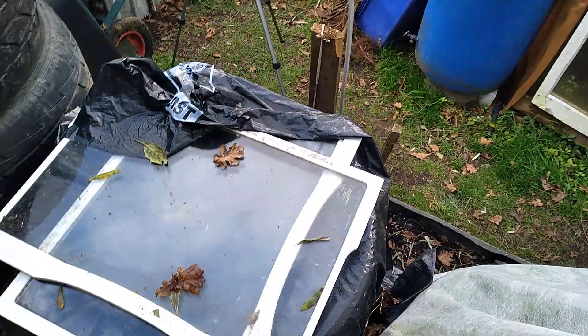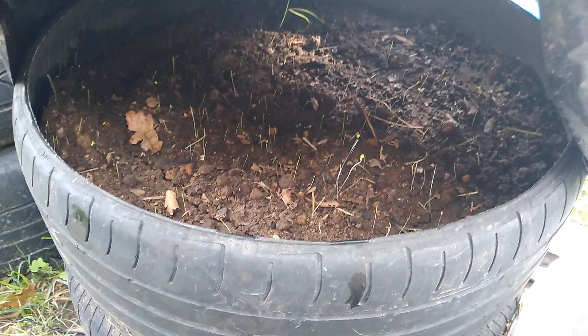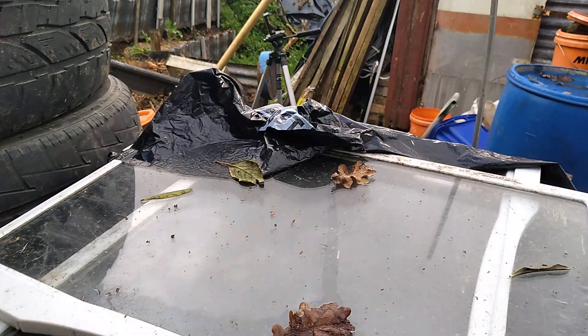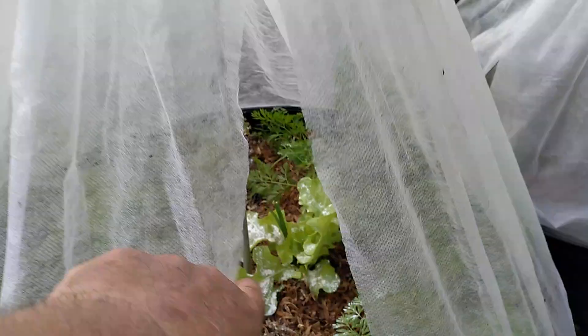Moving along, we use these glass fridge shelves to force seeds, and also black plastic. Yep, we're seed forcing — we've probably got carrots in here because of the depth. Anna likes to go deep on carrots so you get a nice straight carrot. And in here we've got lots of Anna's lovely sweet potato, the New Zealand kumara.